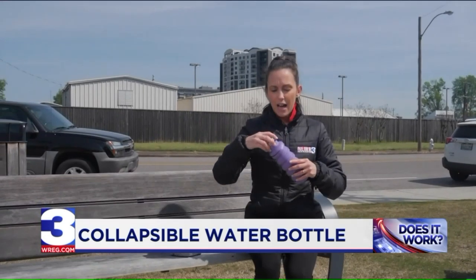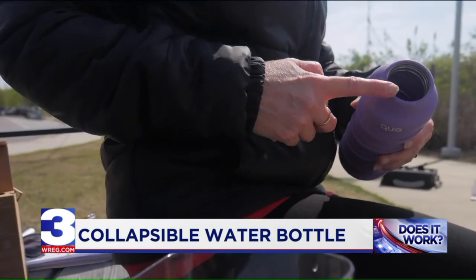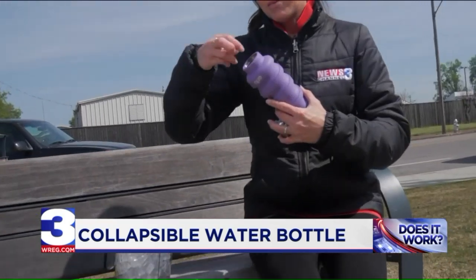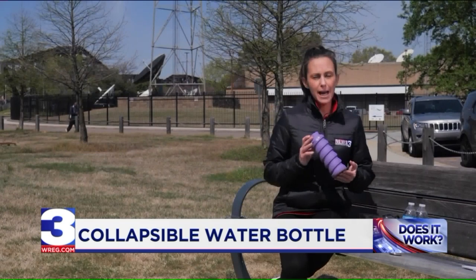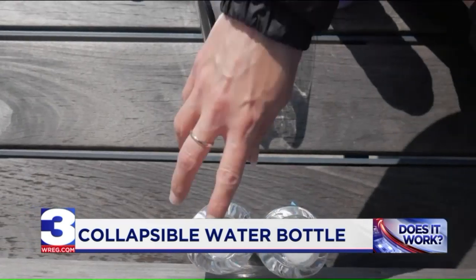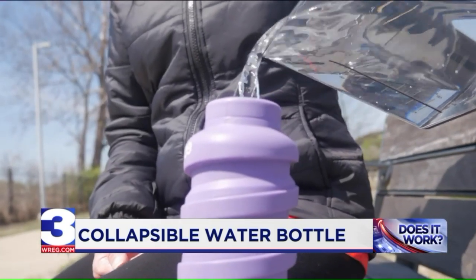You remove the lid, and you can quickly tell that the mouth of the water bottle is wide enough to place ice cubes in it. So, if you want your drink cold, you can just put in ice cubes. This bottle claims to hold 20 ounces of water. We're going to measure it and find out. It does hold 20 ounces.